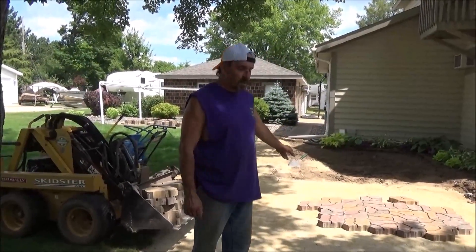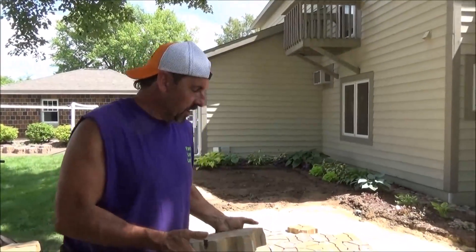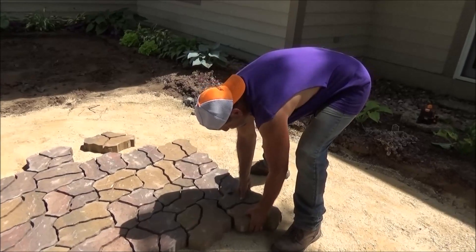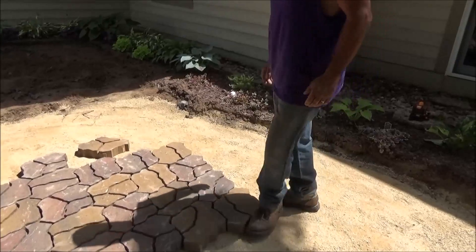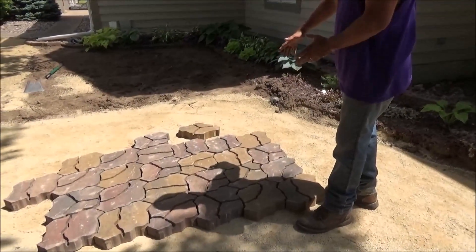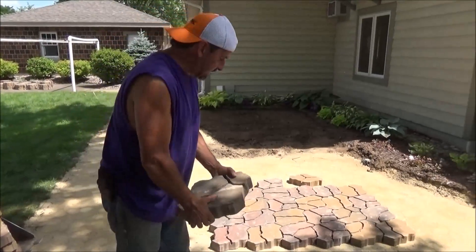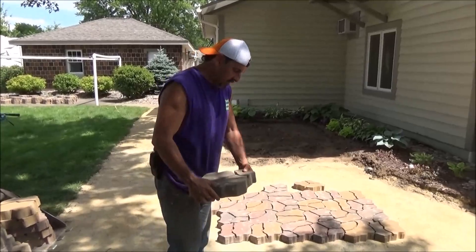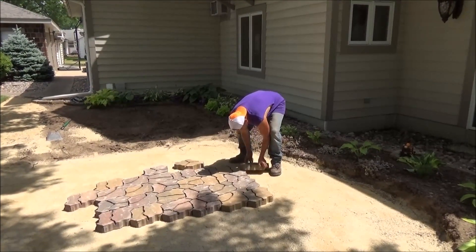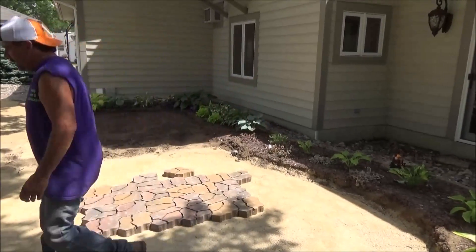Okay, so now we're laying our patio. These things are like putting together pieces of a puzzle — they look cool but man, they're going to take a lot of sand. You've got to keep in mind too, some are more tan, some are more red, there's a little gray in them, so you've got to mix them up a little bit.